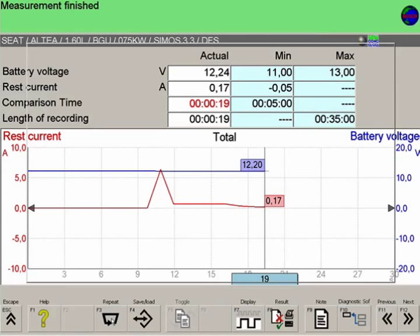A record of the battery no-load current can be saved in the customer database and printed out for the customer as a test report.